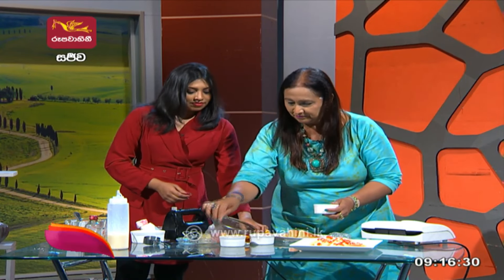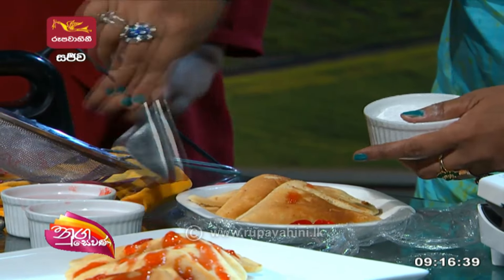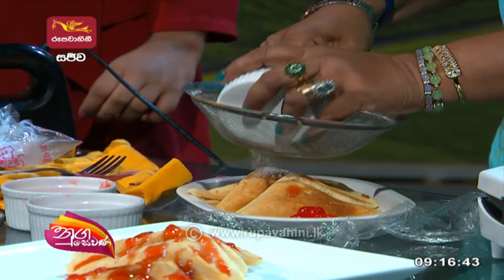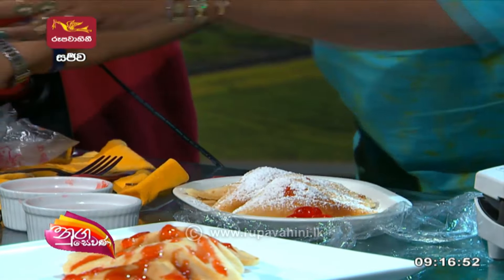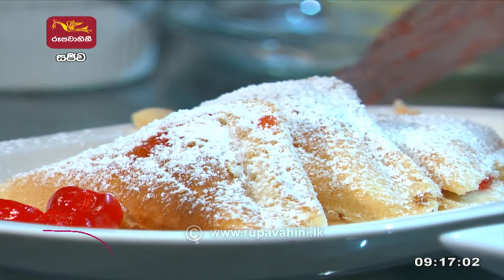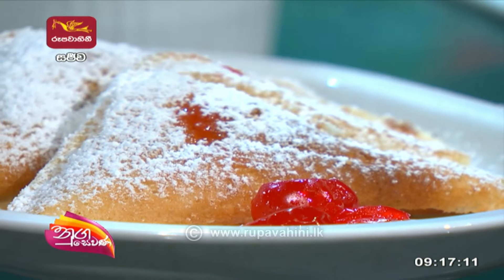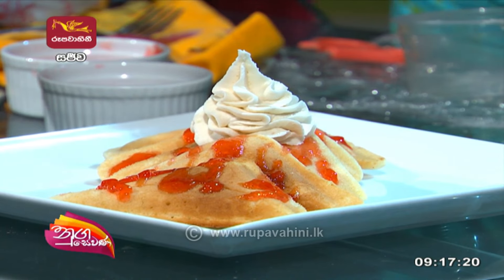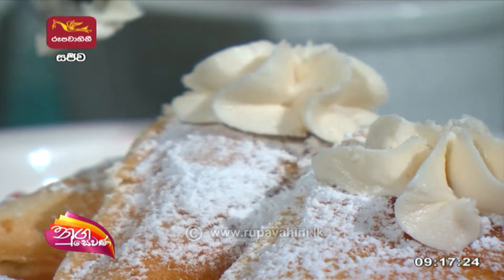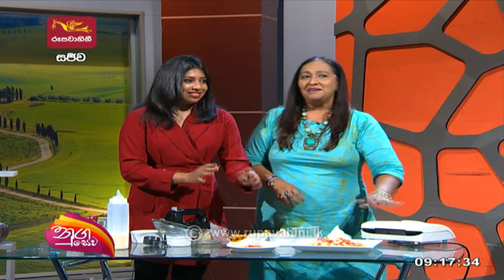Cherries. I think we've got to make it — it's like this. We're going to make it, we're going to serve it. I can't wait to see you at the end of the day. If you want to subscribe to Rupaani YouTube channel, please like this video and subscribe to our channel.